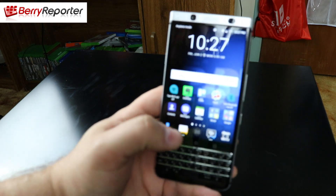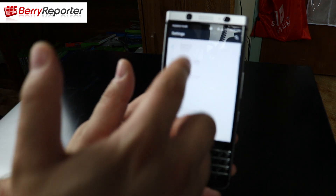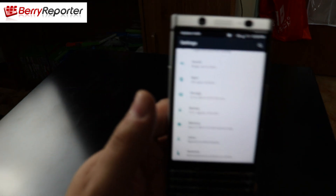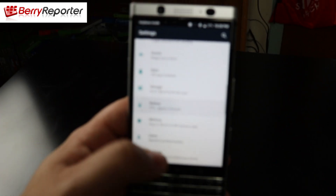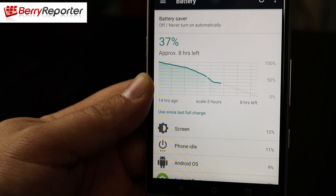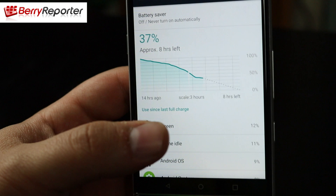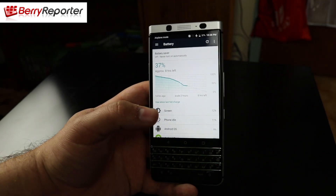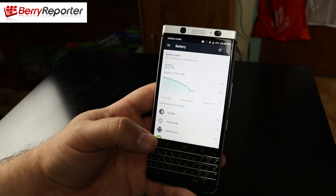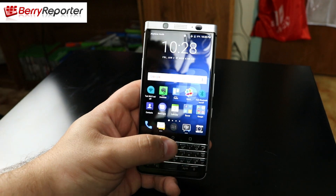To give you an idea of the battery life — this device has been off the charger all day. Going into battery settings, you can see it's at 37% battery life with about 8 hours left to go, and it's been off the charger for about 14 hours. Phenomenal battery life on the BlackBerry Key 1. If you're a heavy user you should get a full day; a light user will get two days; a medium user maybe a day and a half.